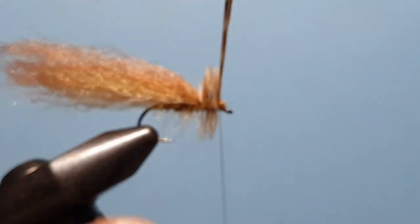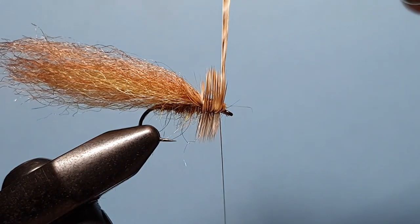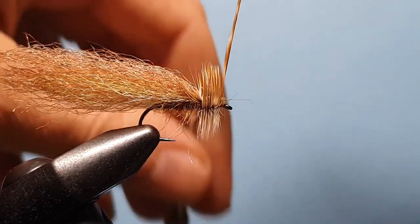Nice full bulk of hackle there. And then one wrap behind the hackle, another wrap behind the hackle.